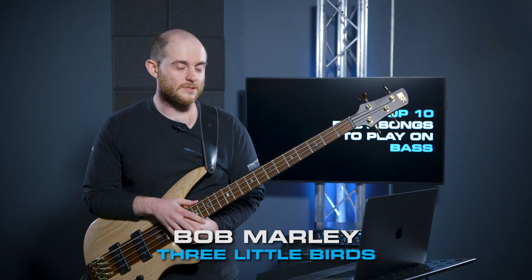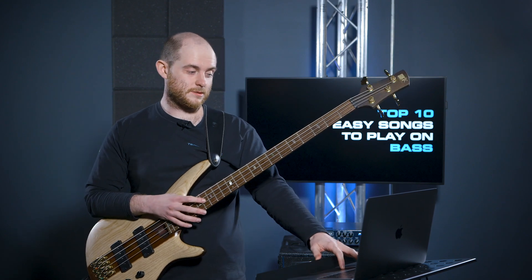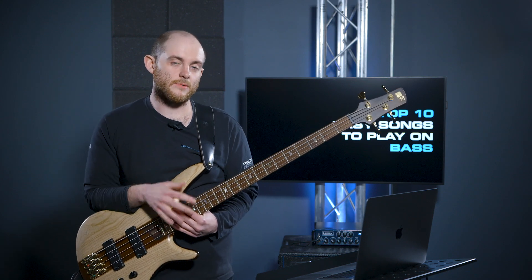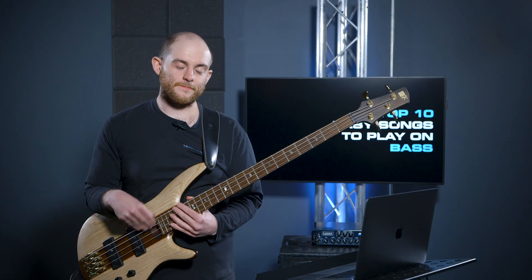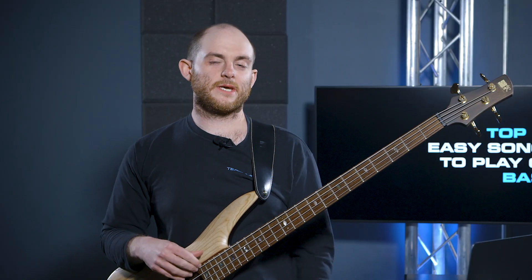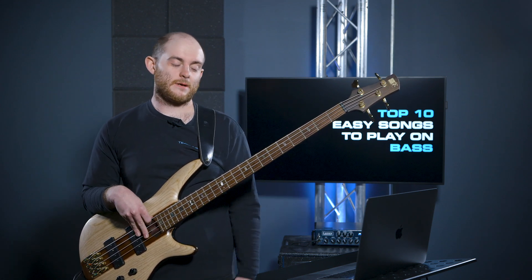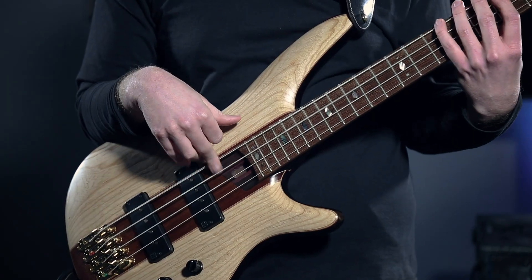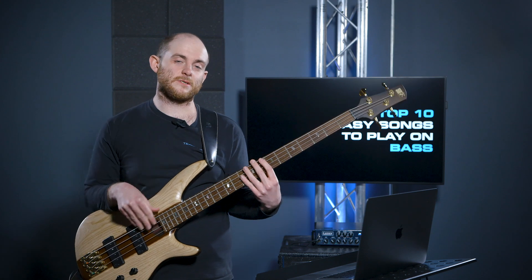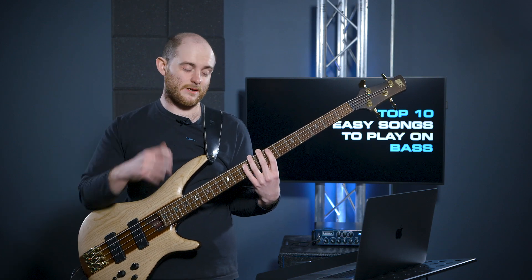Number three is Three Little Birds — taking a little bit more of a chilled vibe, going reggae this time. Bob Marley, absolute legend. For this one it's a little bit slower, so you want to make those notes roll a little bit more because that's the reggae vibe. We're playing open strings which is cool — less work for us bass players. We start with the A string open and then jump up to the seven and nine, and then the next bit is an open string again playing four notes, then jumping to seven and nine on different strings in a slightly different order.